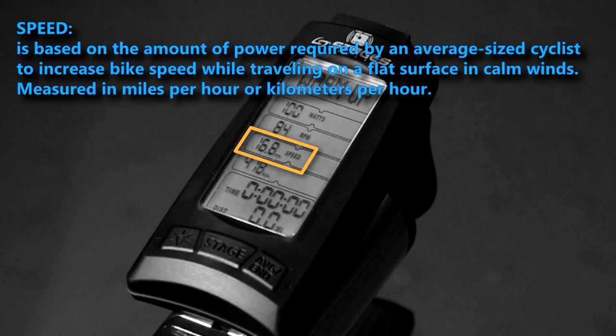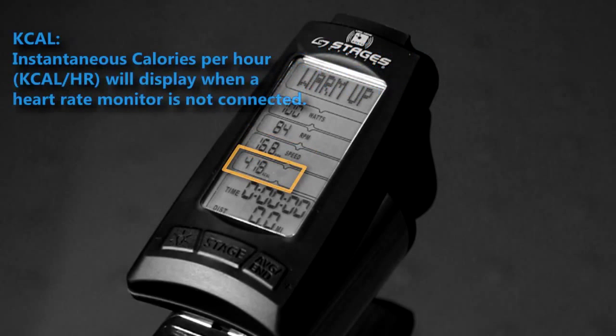Speed can be displayed in miles per hour or kilometers per hour. You can easily change this unit of measurement in the console settings. Kcal, or instantaneous calories per hour, will display when a heart rate monitor is not connected. This can be changed in the console settings menu.